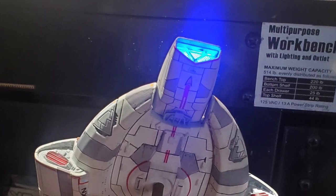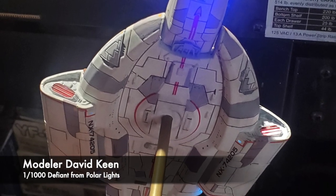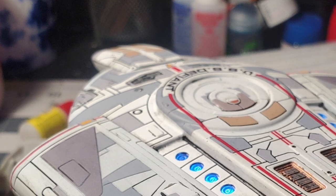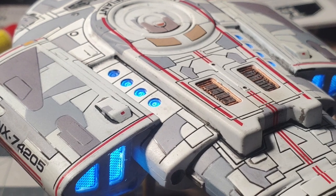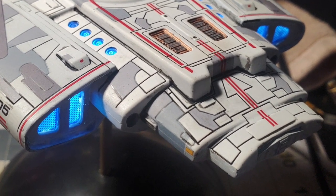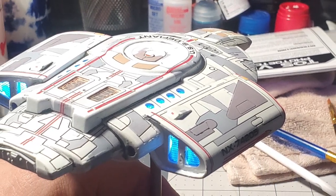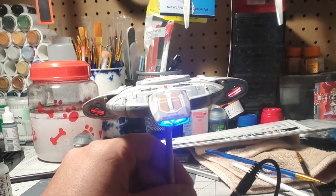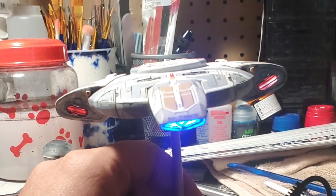Continuing in the Trek universe, we have this really nice build of the 1:1000 Defiant from Polar Lights by builder David Keane — and this is his first attempt at lighting. The Defiant has a lot of panel lines and surface detailing, which David did a fine job enhancing with a wash. He used small LEDs to light up the engines and detailing along the upper hull, which made the model pop even further. His next build is going to be the Mark I Viper from Battlestar Galactica, and we definitely look forward to seeing that one too.